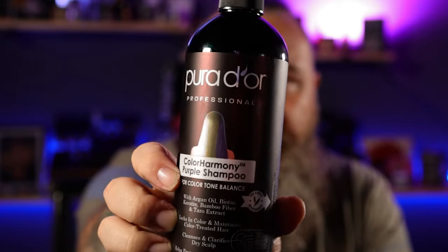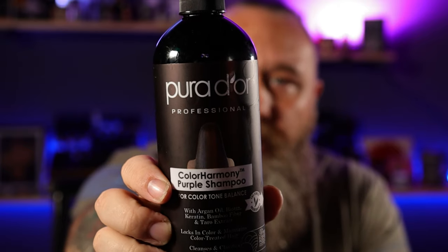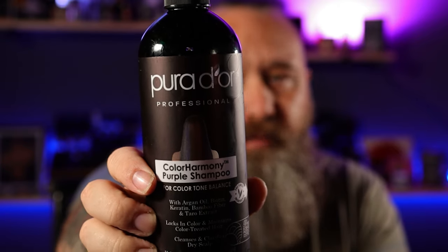I got to be honest with you, I was very skeptical. I scoured Amazon because if I'm going to use it on my beard, I want to make sure it doesn't have any parabens or sulfates. I want to make sure it's as gentle as possible. This is what I ended up finding — Puridor. I don't know if I'm saying that correctly. Probably not.